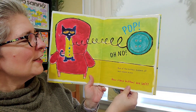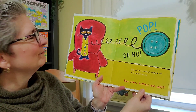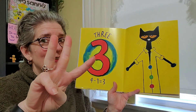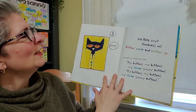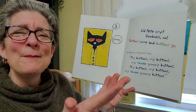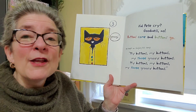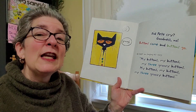Oh no. One of the buttons popped off and rolled away. How many buttons are left? Three. So four take away one equals one, two, three. Did Pete cry? Goodness, no. Buttons come and buttons go. He kept singing his song. My buttons, my buttons, my three groovy buttons. My buttons, my buttons, my three groovy buttons.